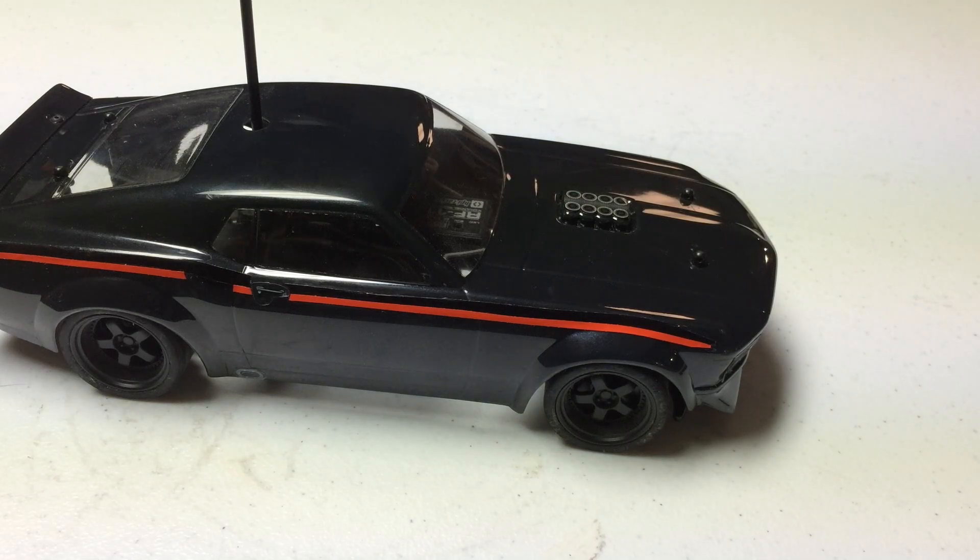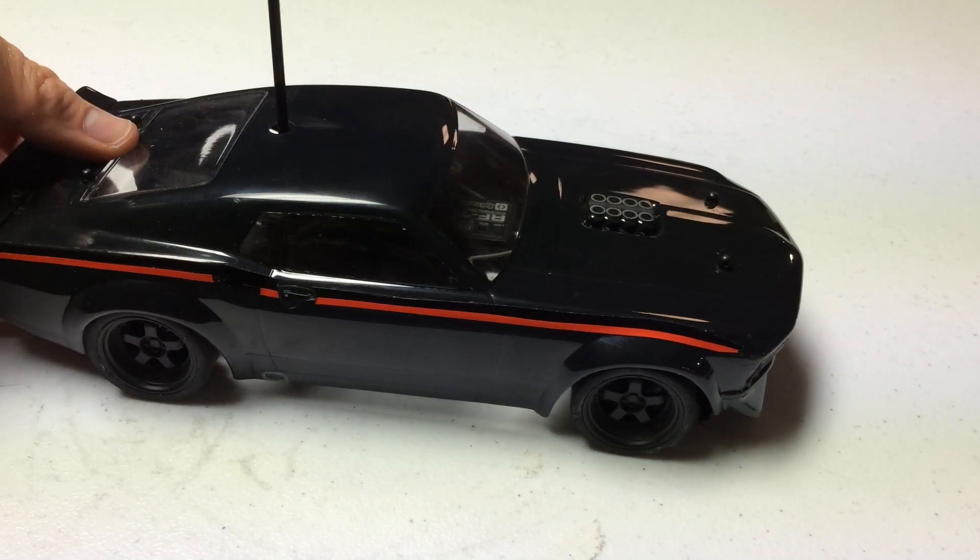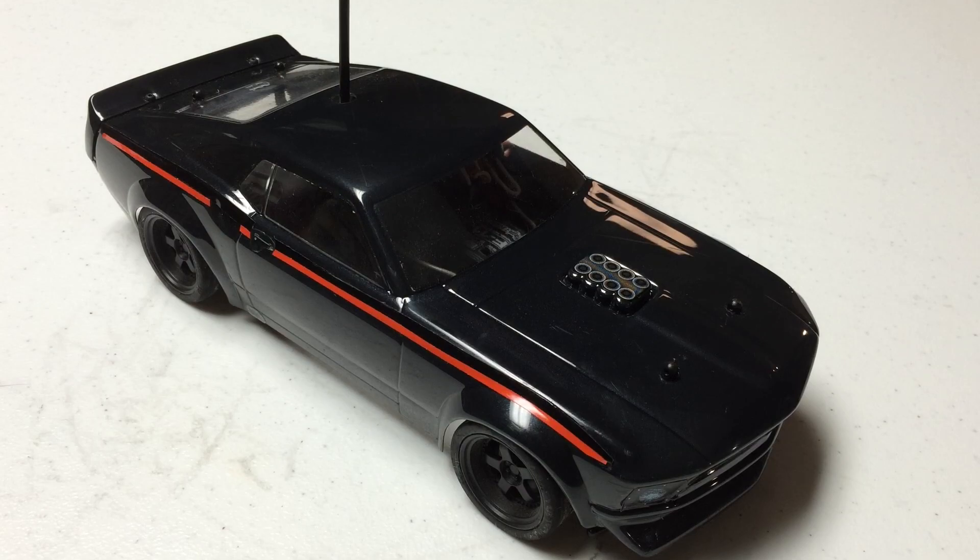For more information on this car, head on over to HPI's website — we'll have a link to that on our own website, smallscalerc.com. Please like and subscribe to the RC Noob YouTube channel, where this smallscalerc.com video is located. Be sure to check out smallscalerc.com for more small-scale RC reviews and news. We cover vehicles on the smaller end of the spectrum — really anything from 1/16th scale on down — to give you a better-informed option for your next RC car purchase. Until next time, thank you very much for watching, and go have some fun with your RC car.